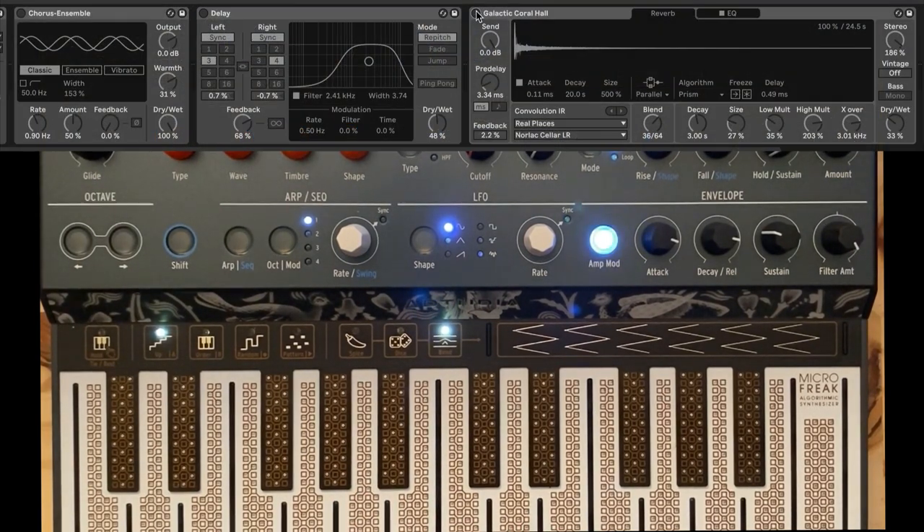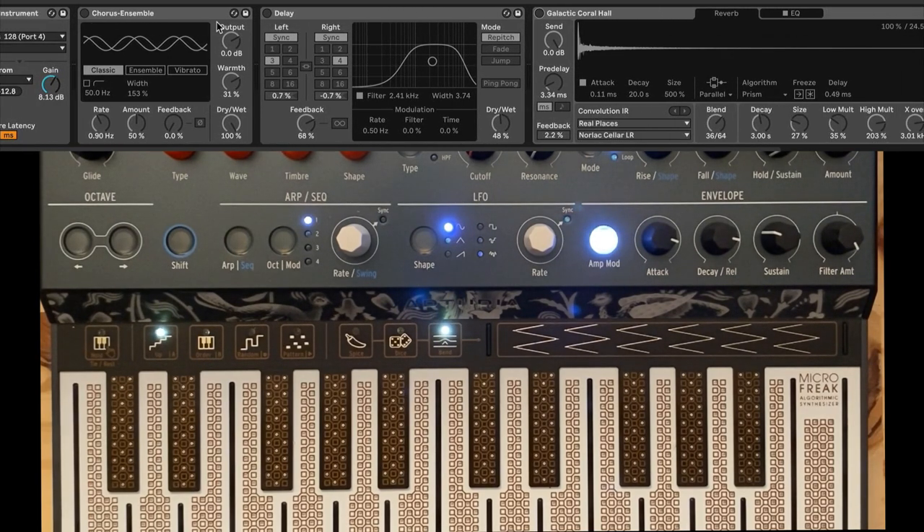Then if we go back to the effects — I'm doing them inside Ableton, but you could use effects pedals. We're going to slowly turn on some chorus to make it nice and wide. We want to give it a bit of delay: the left channel is a dotted eighth note delay and the right channel is a quarter note delay. There's some filtering on the echoes — they're going through a band pass filter. We've got a lot of feedback and it's about almost 50% wet. So we get some motion back and forth from left to right because they're at different times. Then we put a big reverb — a space delay — on it.